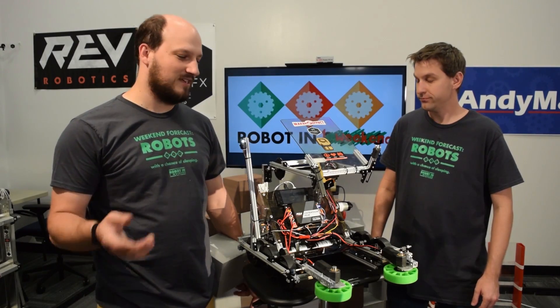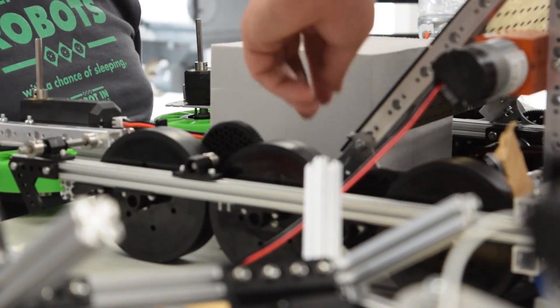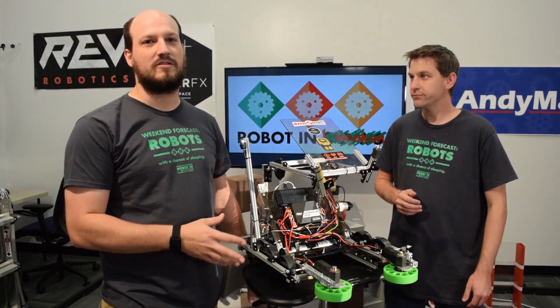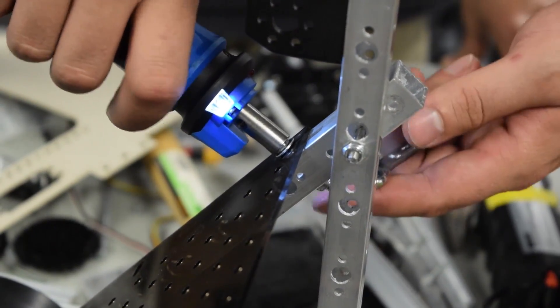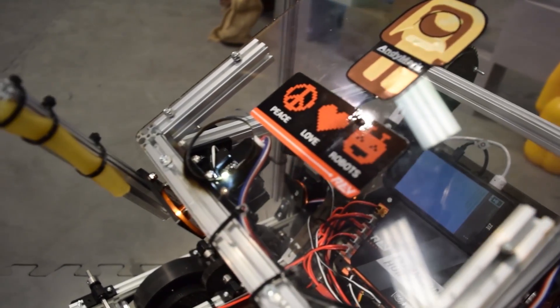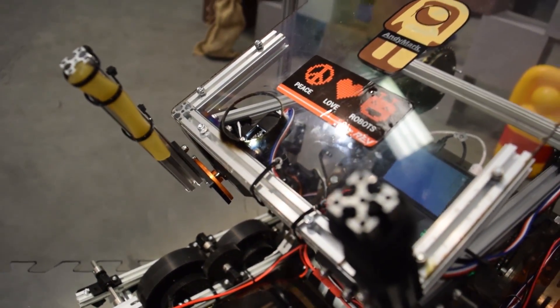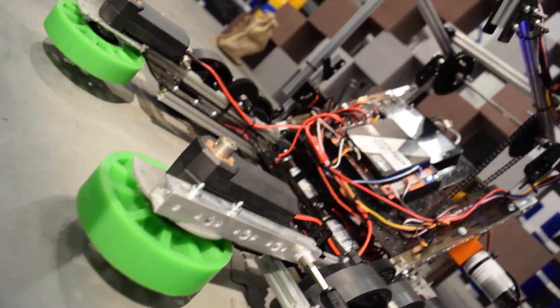A really important thing for you to understand is that this drivetrain is a hybrid. It's not just all one manufacturer — it's not all Tetrix, it's not all Matrix. You can take all these components and use them. You've got Rev, you've got AndyMark, you've got custom laser-cut pieces on here. You don't have to hold yourself to one manufacturer. Everyone's designed them to work together, and that's what we've wanted to show you here.